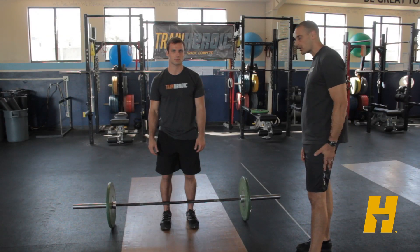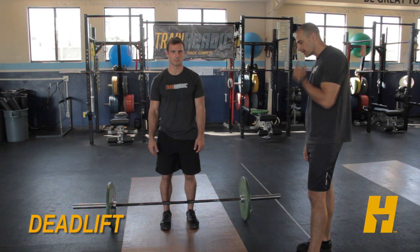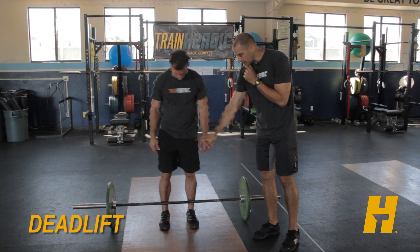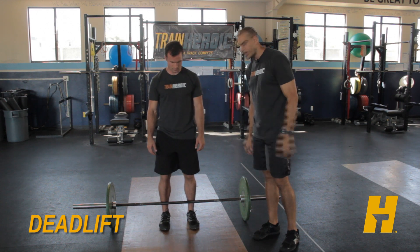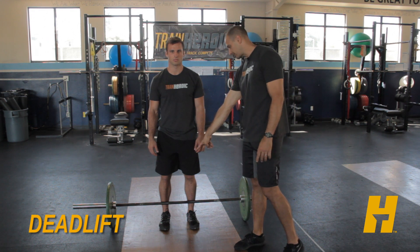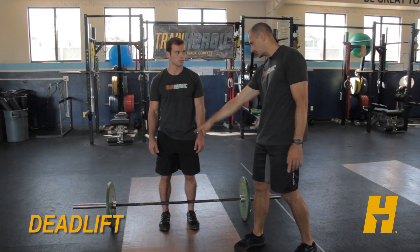I'm here with Train Heroic athlete Ben Croxton. He's going to show us how to deadlift today. You'll notice initially right in the setup position we want those feet underneath the hips — not quite as wide as a squat. A lot of athletes tend to put those out too wide. We want good driving force into the ground, so set them up right underneath the hip.